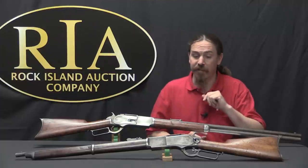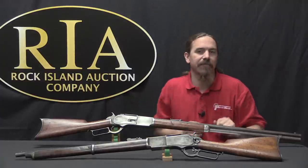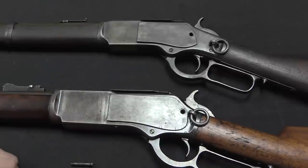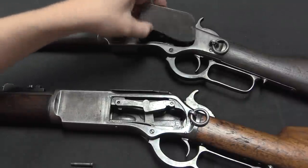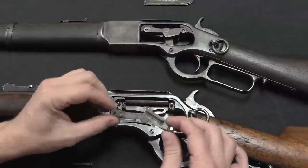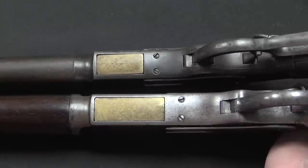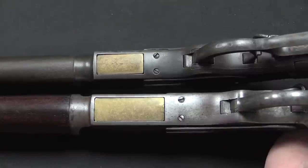Just in case you haven't seen any of the previous videos — which you should go back and watch — let's pull the side plate off one of these and compare it to the 1873 so you can see exactly what I mean by the same mechanism, just scaled up. Here's our 1876 and here's our 1873, and you can pretty clearly see the size difference between the two. I've already taken out the screws holding on the side plates, so we can take those off. You can see this is exactly the same system on both guns — we just have a slightly longer toggle on the 1876 than we do on the 1873. You can also see that very clearly by looking at the cartridge elevators: the 1876 elevator is like 50% longer than the 1873's to accommodate those longer cartridges.